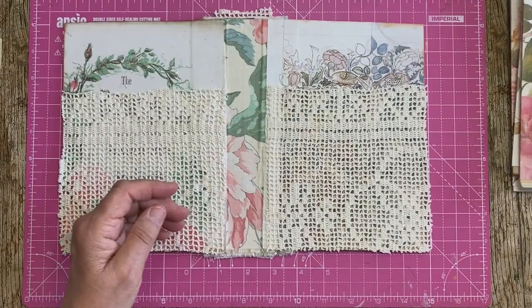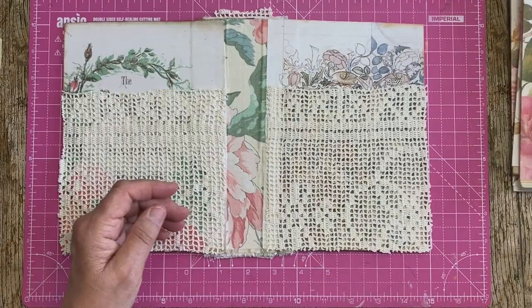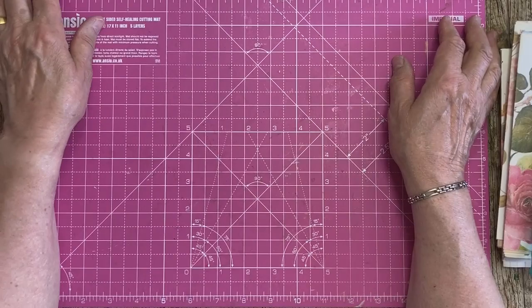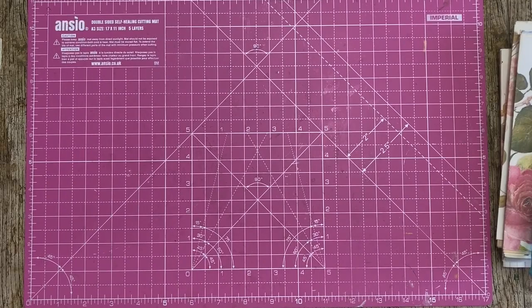Before I do any of this, I want to show you a few things I managed to get hold of yesterday. Rachel and I went to a craft fair in Krakow, near our home, and it was absolutely wonderful. Let me just move a few things out of the way.